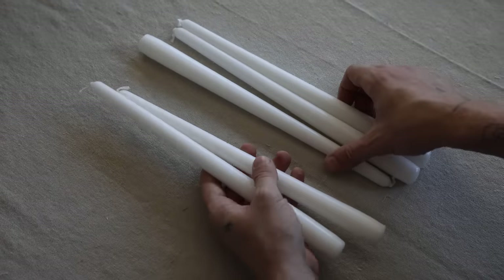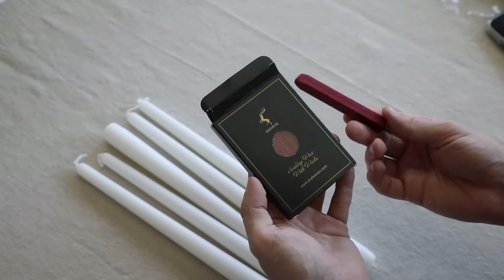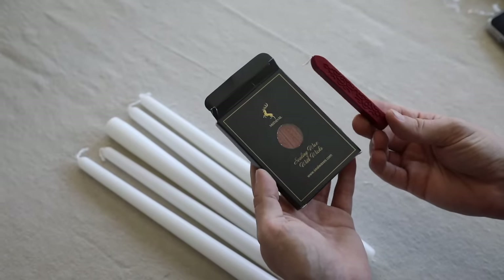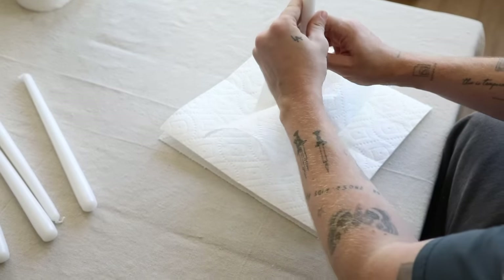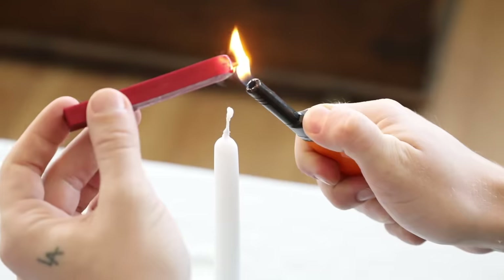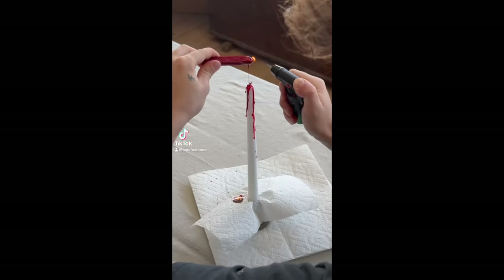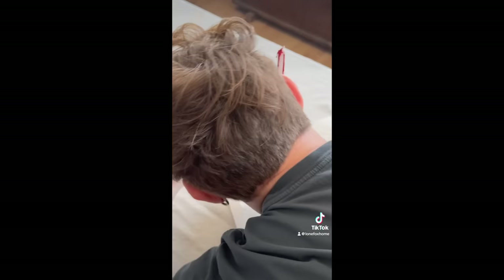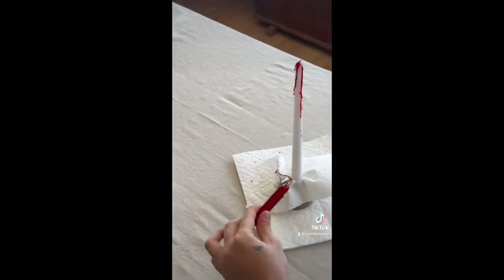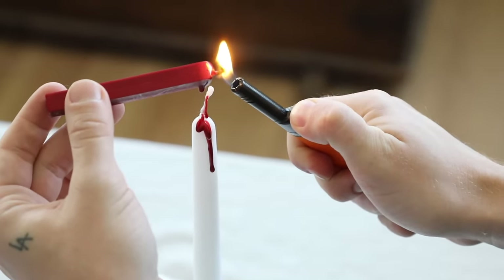Next up, we are creating some bloody taper candles, and I love how these turned out. They do kind of look bloody, so if you don't like that you might want to skip this project. I covered a taper holder in a paper towel — but you should use tinfoil. Don't use a paper towel. I lit my paper towel on fire. The paper's on fire! But don't worry — I learned my lesson.